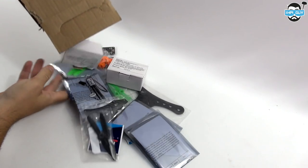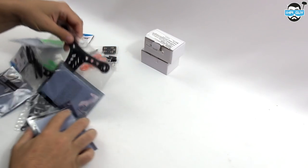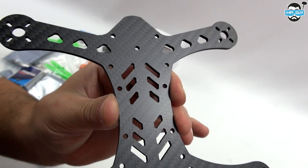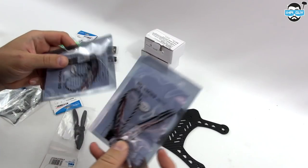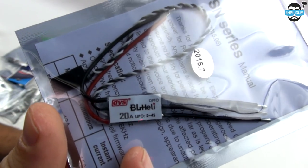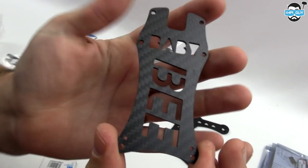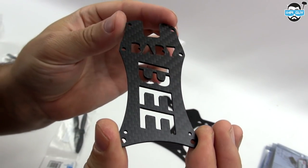Let's start by having a look at some of the parts that I got with this quad. This plate is made of a 3K twill carbon, as you can see it's very high quality. The ESCs that I'm using on this build are the DYS BL-Heli 20A. The top plate is also made of 3K carbon, but this time at 1.5mm.